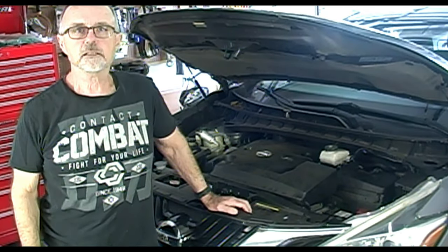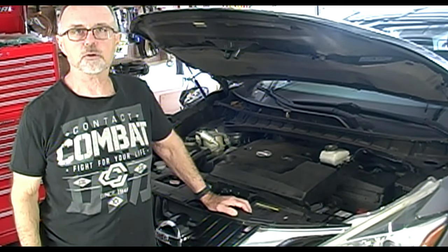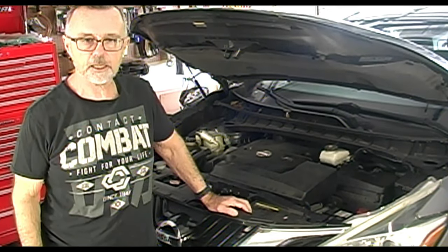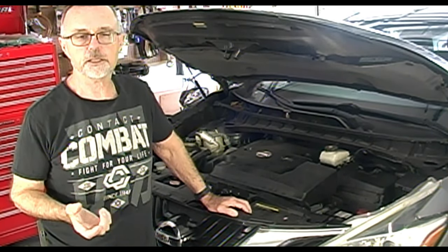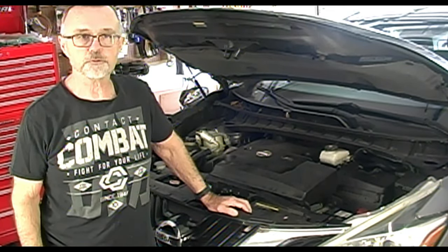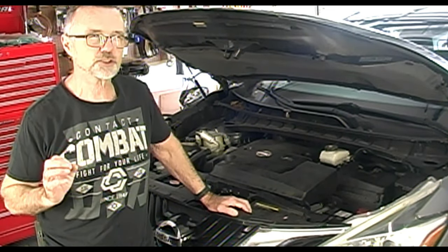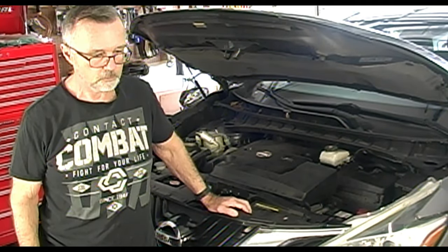Today I'm doing a transmission service on this 2015 Nissan Murano with a 3.5 liter V6 and a CVT transmission. I'm going to be dropping the pan, replacing the pan screen and the oil filter on the side of the transmission, and the pan gasket, and putting new fluid in. This car has approximately 61,000 miles on it, so it's just past its recommended service mileage. Let's get busy.